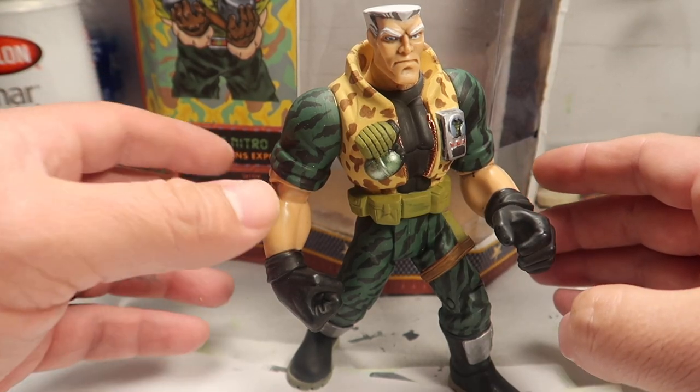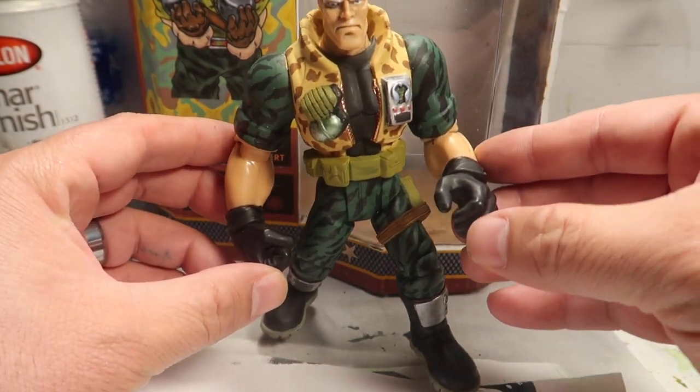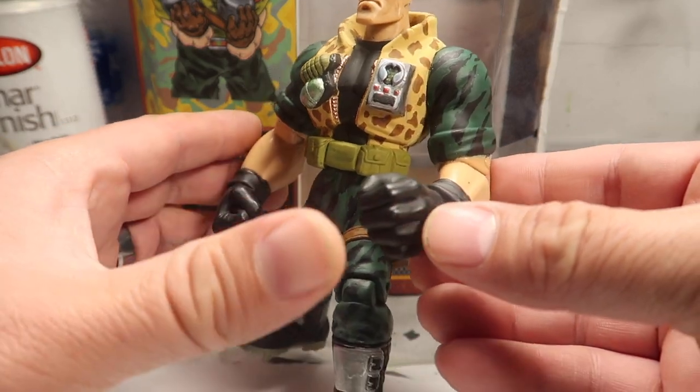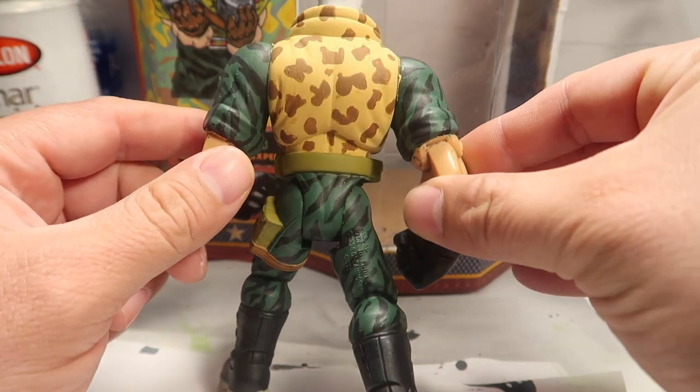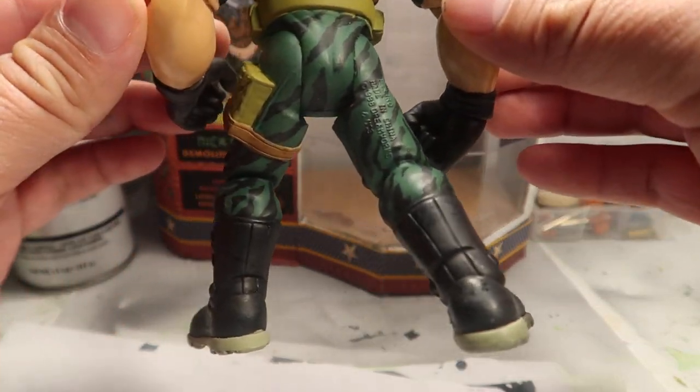We are completely done with Chip Hazard. As you guys can tell, it's all done. Looks completely different - I repainted the whole thing. There he is.